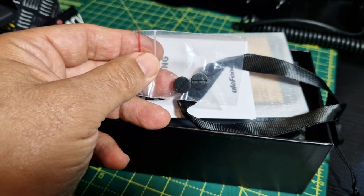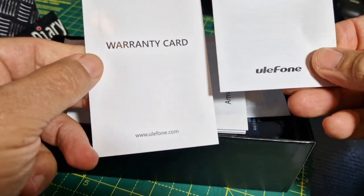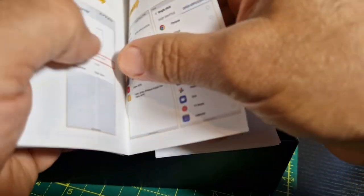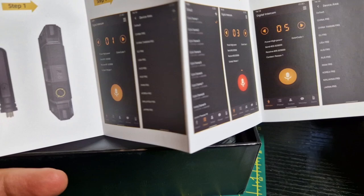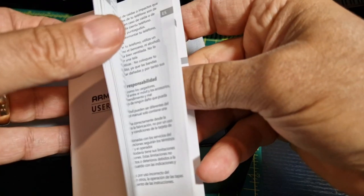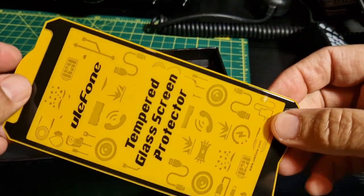We've got a nice thick carry strap. There's phone charging advice, warranty card, and quite a few booklets - multifunction instructions, a quick instruction guide, and an intercom guide which covers the DMR and analog radio side. There's a big manual - half English, half not English. They also include a screen protector - a nice Ulefone tempered glass screen protector - and I think there's actually a screen protector on the device already as well.